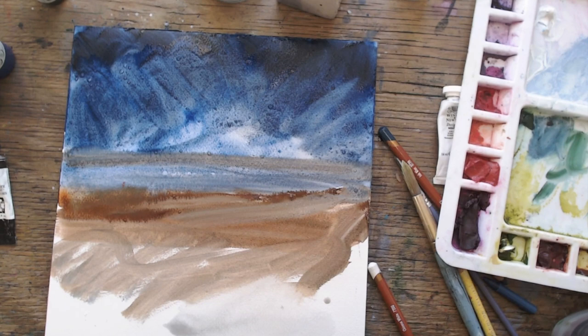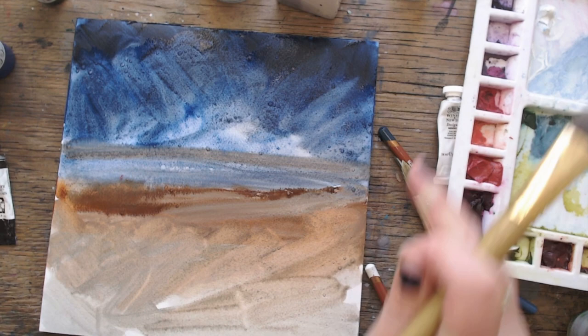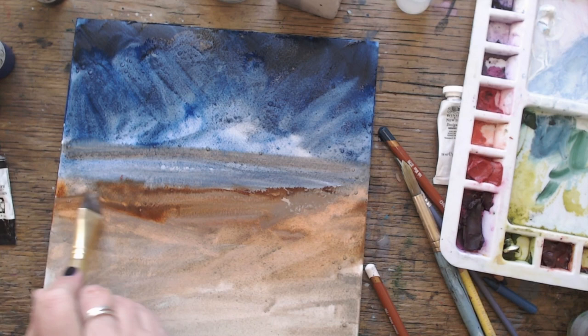I added a bit more water and smudged it all down, and it made a lovely dirty muddy color which was beautiful. I'm looking at it thinking, what is this? I just add a bit more bleach — that might help. It ends up making the painting smell, but the smell wears off, believe me.